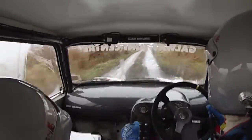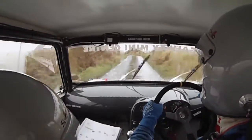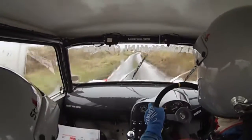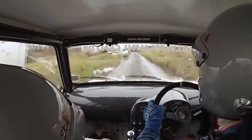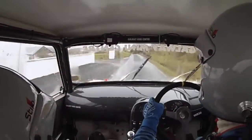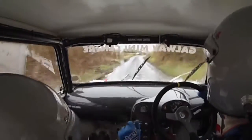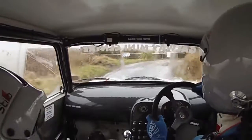Keir 40, fast left over bumps. Easy right. 170 bumpy. Easy left, slow and 60. Tight square right at house.